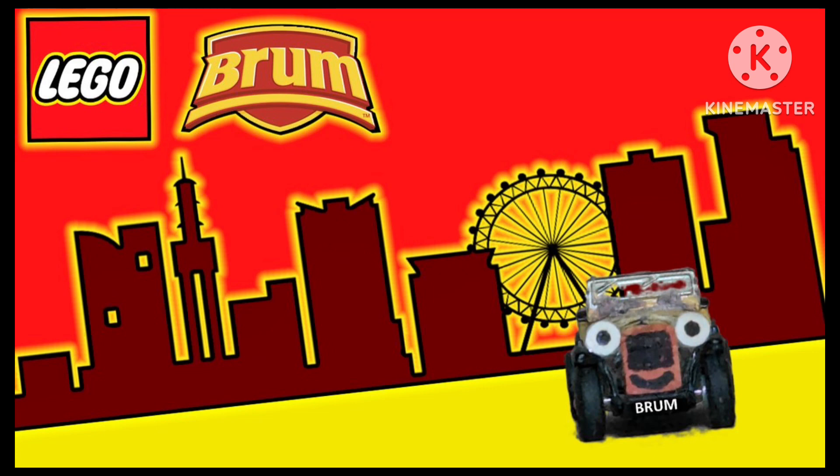Overall, Lego Brum is actually an improvement over the original series. Yes, you're hearing me correctly — this series is an improvement over the original, mainly because of the voices, the characters, and I just love everything about this. So, hands down, it's giving a 10 out of 10.